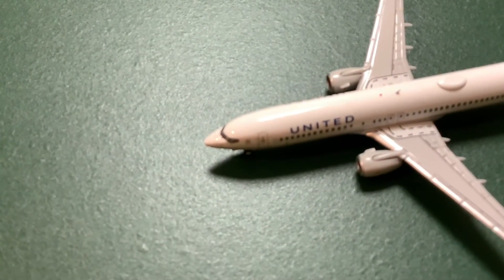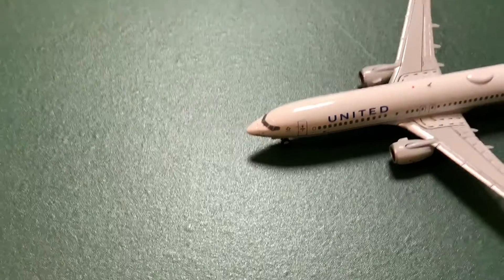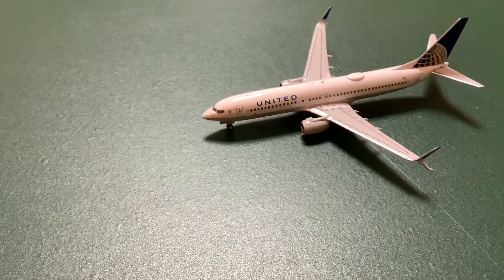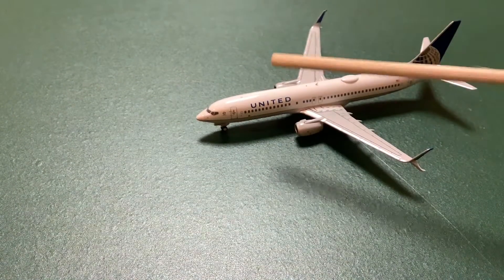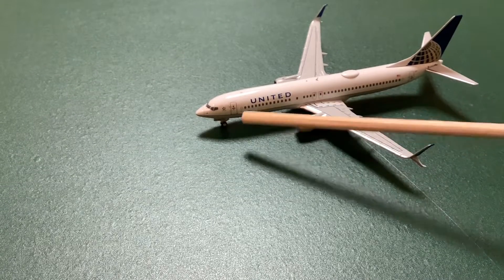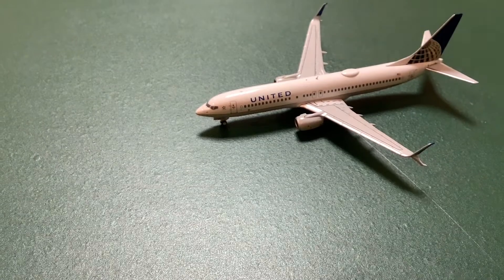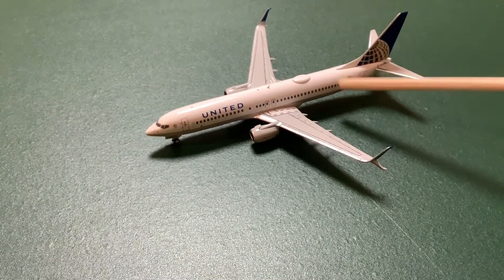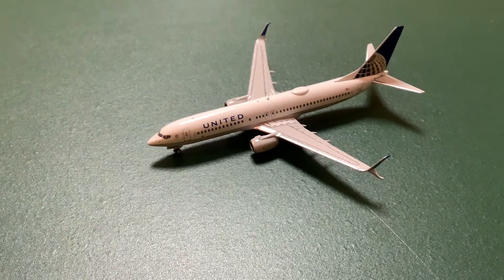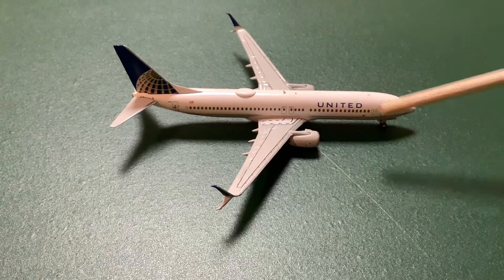So here we have the model — let me focus the camera. At the front we have the nose of the plane. We have the nose landing gear with the small Star Alliance logo and the L1 door. At the front we have the 'United' wording with some windows, then two emergency exits, an antenna, and a light — it's not 3D, just paint. We also have the wifi box, the American flag with no registration on the side, and the L2 door.